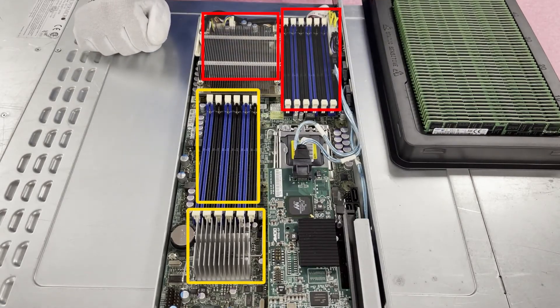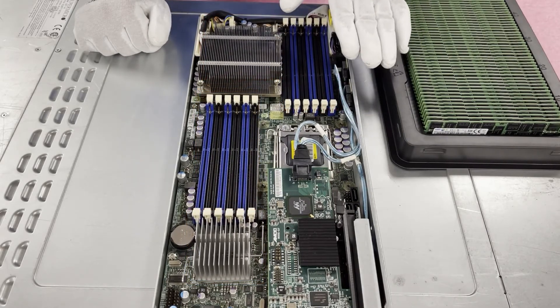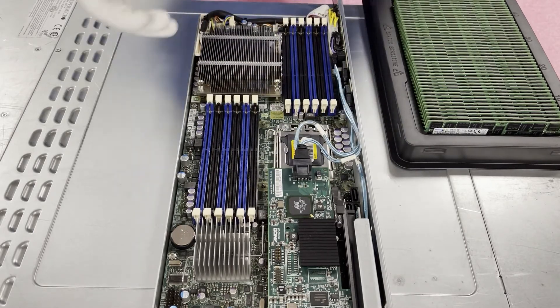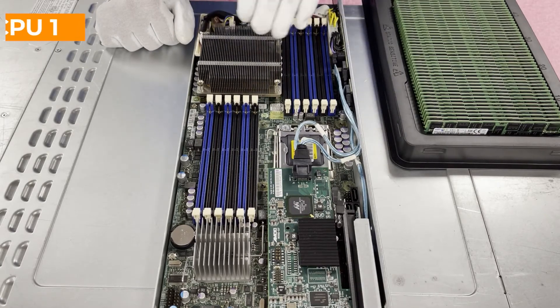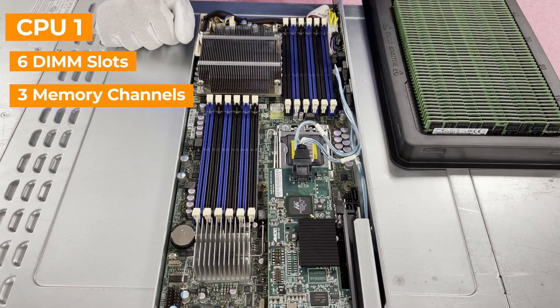This is important to note in a situation like this where you're only using one CPU — you need to make sure all the modules are on that CPU's side. If you were to put three over here and three over here, those three wouldn't even register because they're only associated with CPU 2. CPU 1 has six DIMM slots, and of those six, there are three memory channels, each with two DIMM slots per channel.